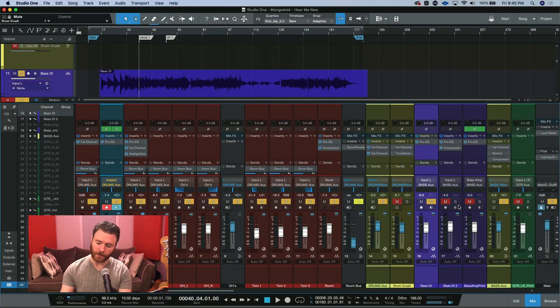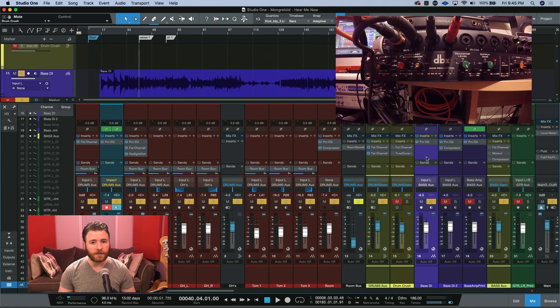Here we are inside this session, and we're going to start off by working with a mono signal — that's going to be this purple bass DI right here. What we're going to be doing is I have an outboard DBX-166 compressor. It's an old unit from the 80s, and we're going to do a little outboard compression on this bass channel.